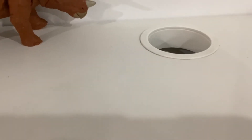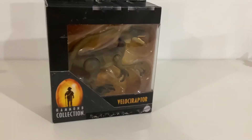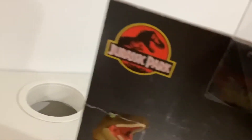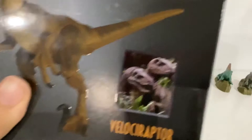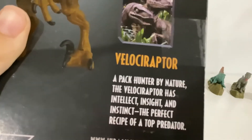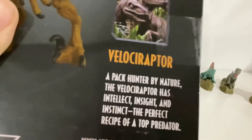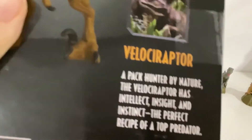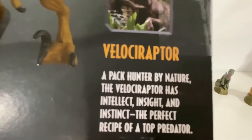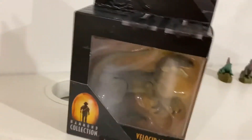What's up guys, today we're gonna be making a custom Spinaraptor. It's a Jurassic Park toy — it says Jurassic Park. Here's what the movie says: 'a pack hunter by nature, the velociraptor has intelligence, instinct...' wait, I just said instinct instead of insight. The perfect recipe of a toddler. Okay, so let's get to opening this thing.